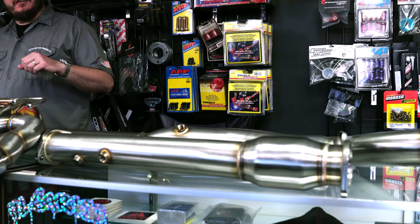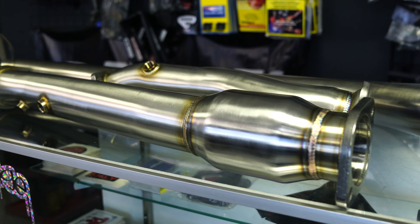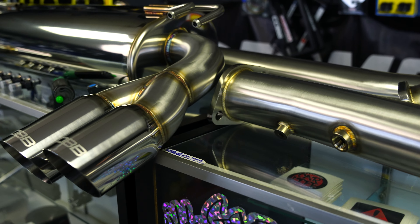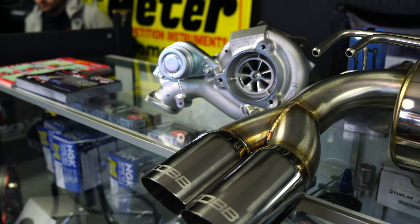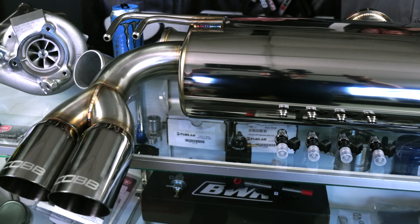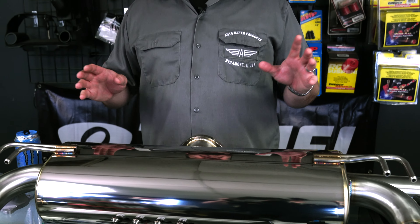Manifold-back exhaust system, you might say? Oh yes, because we may have forgotten the best part — MHI 18K turbocharger. Folks, now is when we start making some actual power out of Project Evo. Taking a look at this system: stainless steel construction all through, the welds are absolutely immaculate, four-tip design, and knowing what we know about the Cobb parts we've used in the past, everything is just going to bolt right up, fit perfectly, sound awesome.